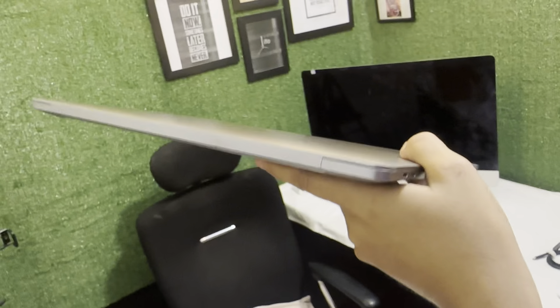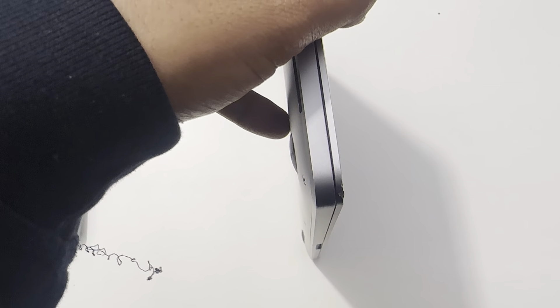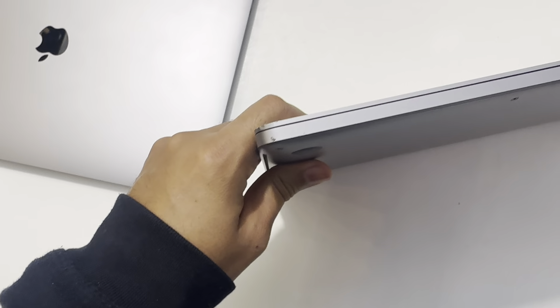Due to this small dent, we'll give you 50,000 extra discount. This MacBook is neat and clean in 16 inches — only this small dent gives 50,000 discount. Also, this sticker here — I've removed it — and it has a rough condition underneath. So almost 30,000 to 50,000 discount on this one as well.